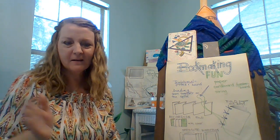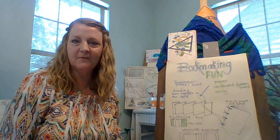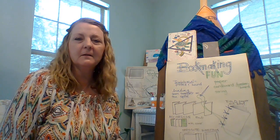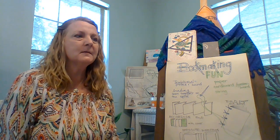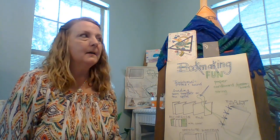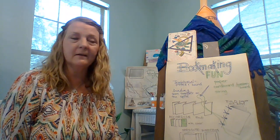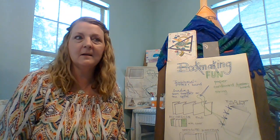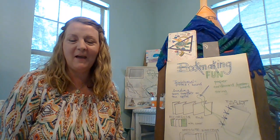Hey Spartans, welcome back. Yesterday we were talking about bookmaking fun and I know that you've had lots of time to develop your book and see how many pages you want it to have. Remember, this is an artistic book and so it doesn't necessarily have to have words. A story, by the way, can have various symbols and pictures to create the storyline that you want, and I'm going to give you an example of that in a minute.